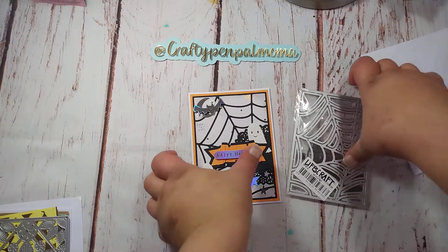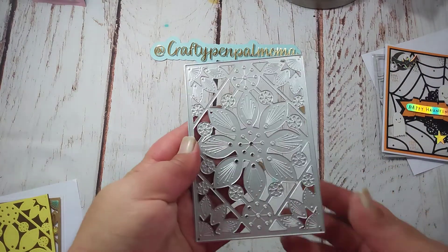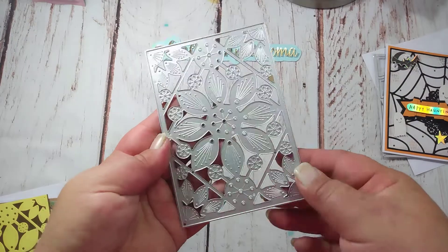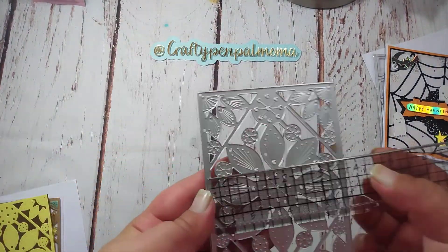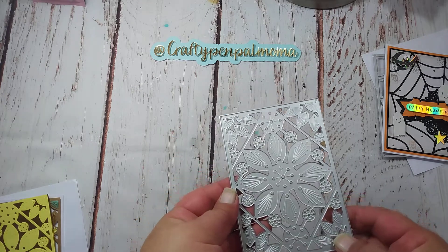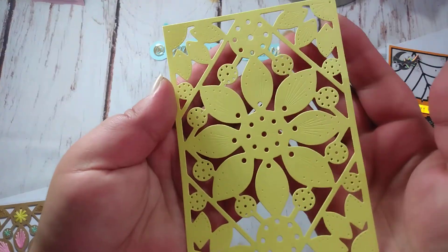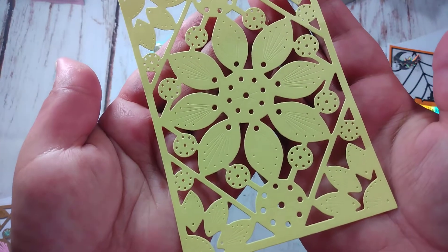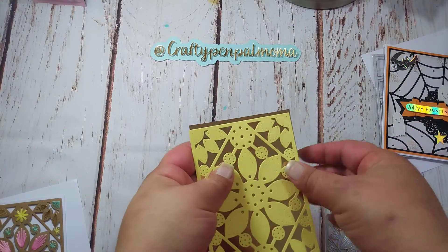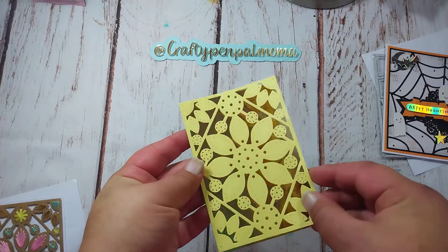The next one I worked on, I used this die, and I knew this one was going to be a little time-consuming and fun, and I really love how it turned out. So if you didn't see my other unboxing video, this one is three and three-fourths by five and a half. So I first cut it out just to see how it would look on plain cardstock. And you can see it gives you all the lines — embossed lines there for stitching. Or you don't have to stitch. This would be pretty by itself, you know, even on gold. So that was my little sample piece to see what I wanted to do.